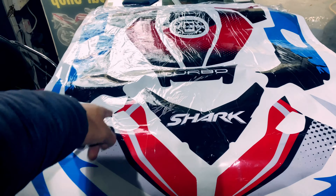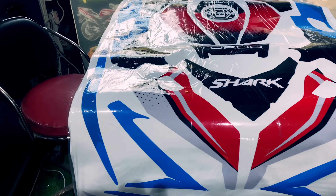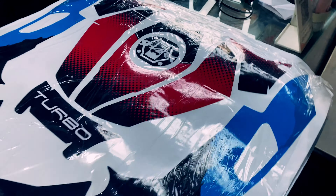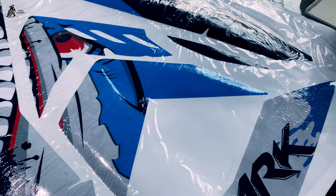Good morning people, how are you. Today we will talk and do the work. We will work on the RS200, which is a yellow color car, and today we will test the shark theme.